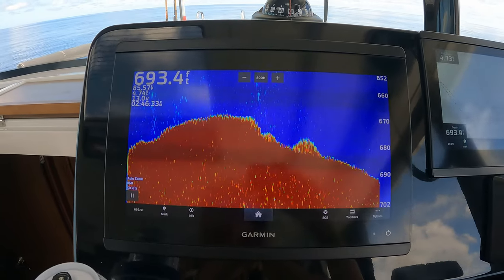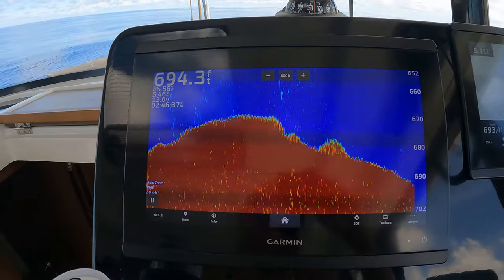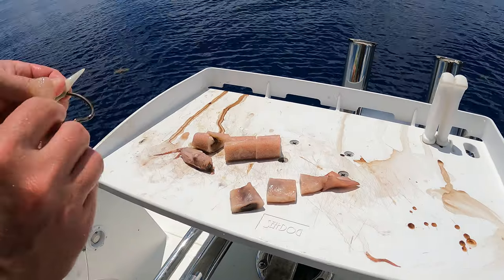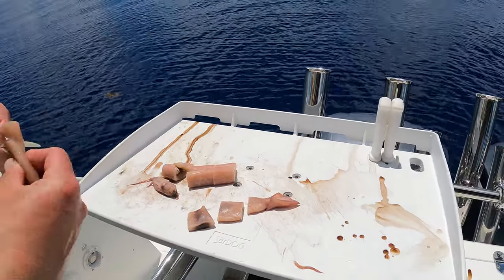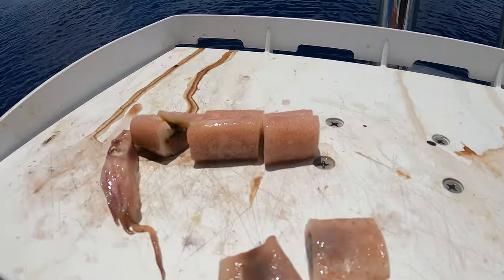It's a good spot! Dinner is down there. Put a bunch of bread on this, and two tails.